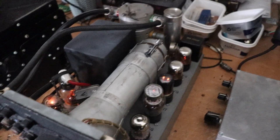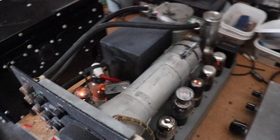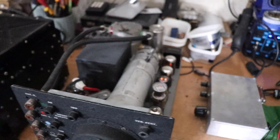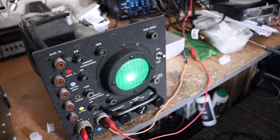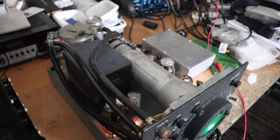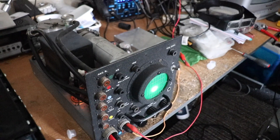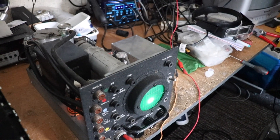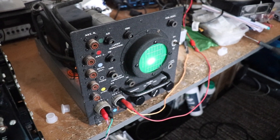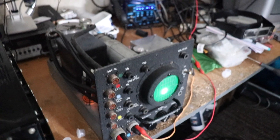I've dimmed the light slightly so you can see some of these lovely valves glowing — not sure how well they'll come out on camera. You can see the screen there as well. Well, it does work. Not sure what I'm going to do with it. So that is the Rebecca Eureka radar display unit. I hope you guys enjoyed that — until we meet again.